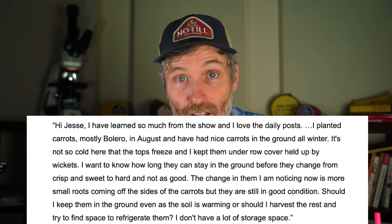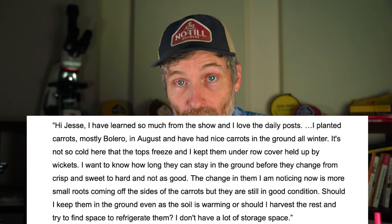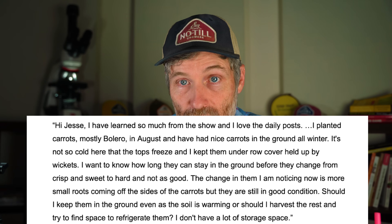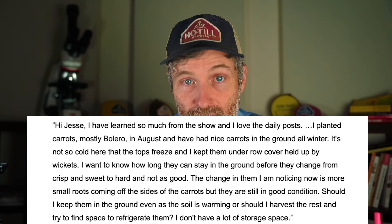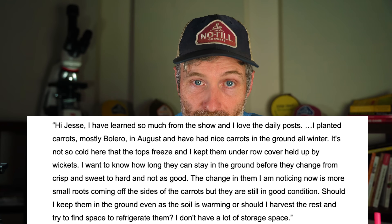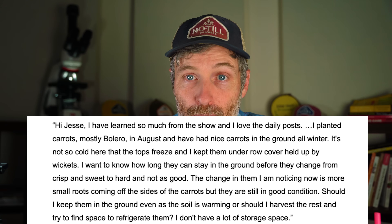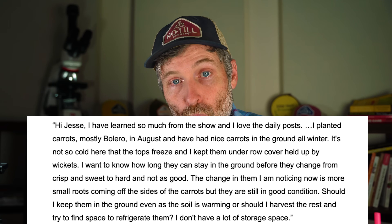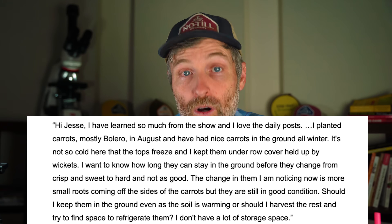Our last question comes from Patreon member Kate Starling, who asks: "Hi Jesse. I have learned so much from the show and I love the daily posts. I planted carrots — mostly Bolero — in August and have had nice carrots in the ground all winter. It's not so cold here that the tops freeze, and I kept them under row cover held up by wickets. I want to know how long they can stay in the ground before they change from crisp and sweet to hard and not as good. The change I'm noticing now is more small roots coming off the sides, but the carrots are still in good condition. Should I keep them in the ground as the soil is warming, or should I harvest and try to refrigerate them?"